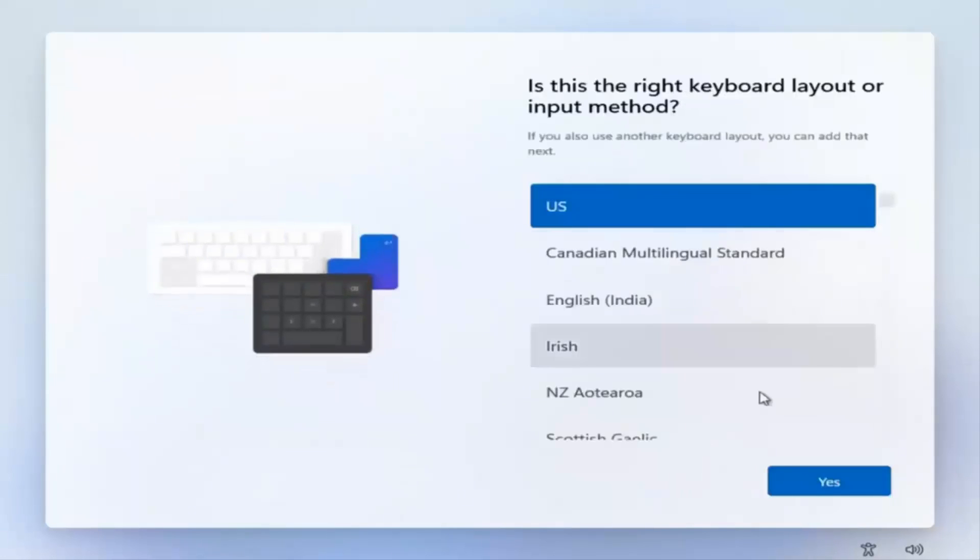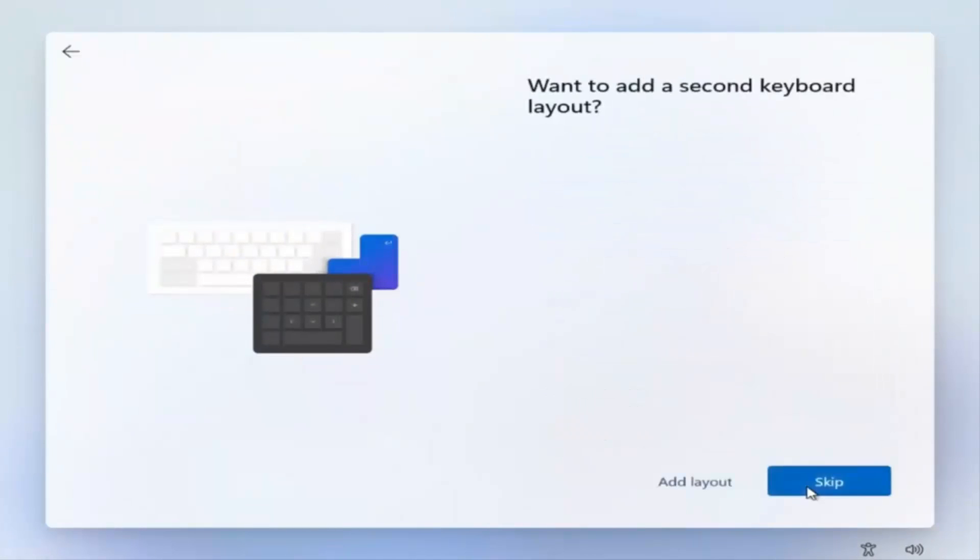Select the correct keyboard layout and then Yes again. If you want to add a second keyboard layout you can, otherwise go ahead and select Skip.